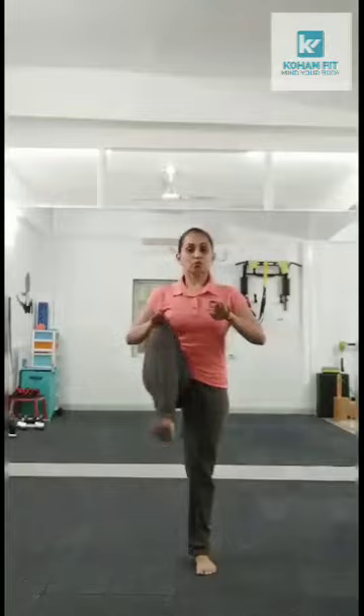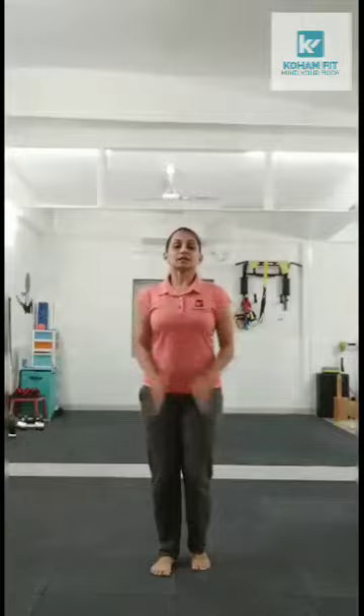High knee march, about 30 counts. 1, 2, 3, 4, 5, 6, 7, 8, 9, 10 — get those knees high up to your chest. Last 10: 9, 8, 7, 6, 5, 4, 3, 2, 1.